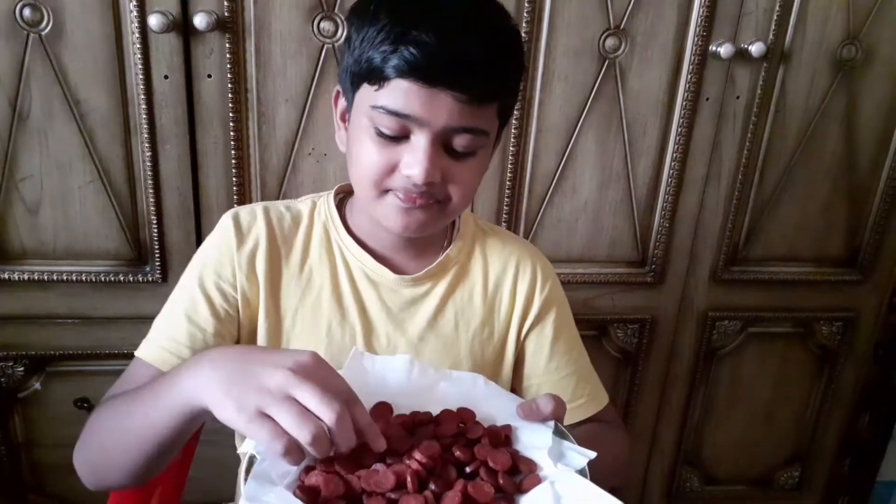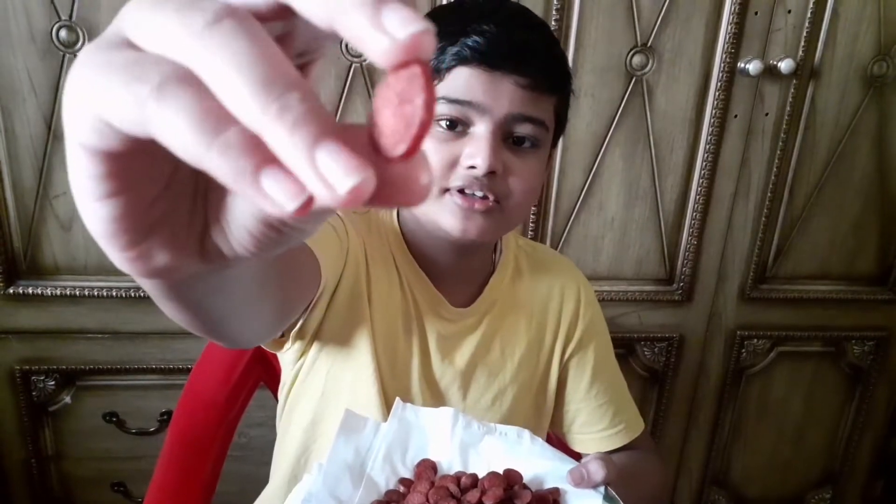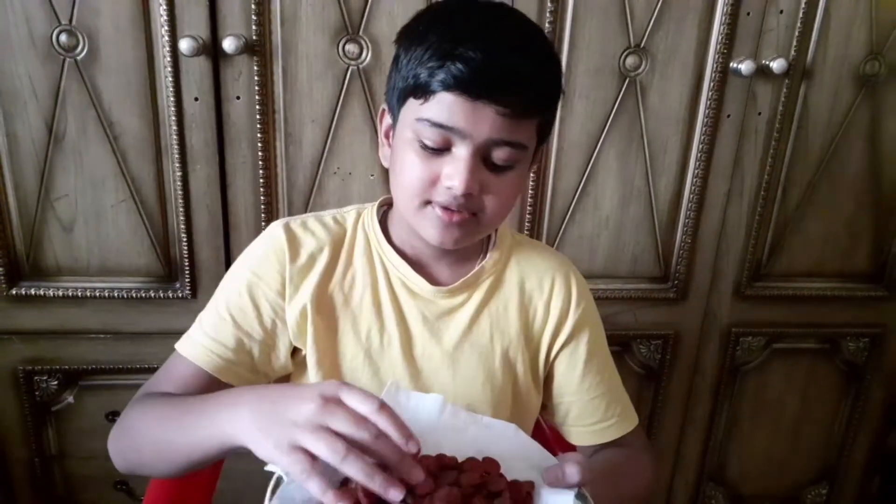So Chicken Franc is ready to cook. You can cook this too.